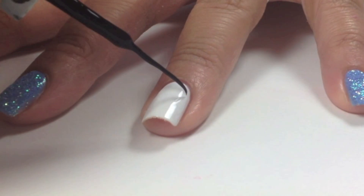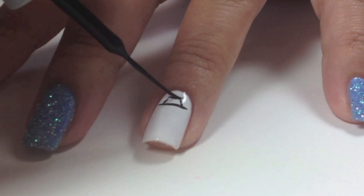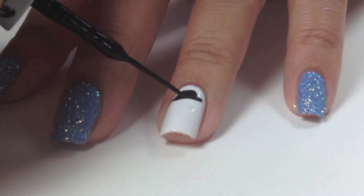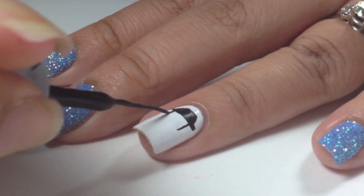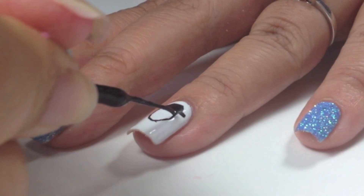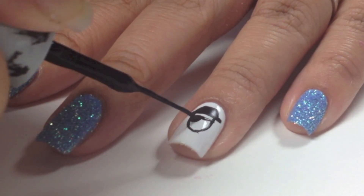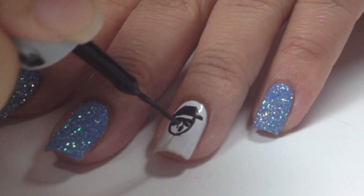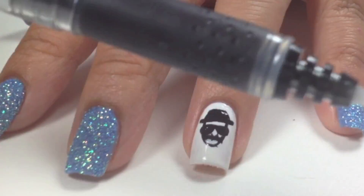Now to create Heisenberg, I'm going to first create his hat. I'm using Orly Instant Artist, which is a nail striper. Then his face, and then his sunglasses. Then the details for the nose and also his famous mustache.